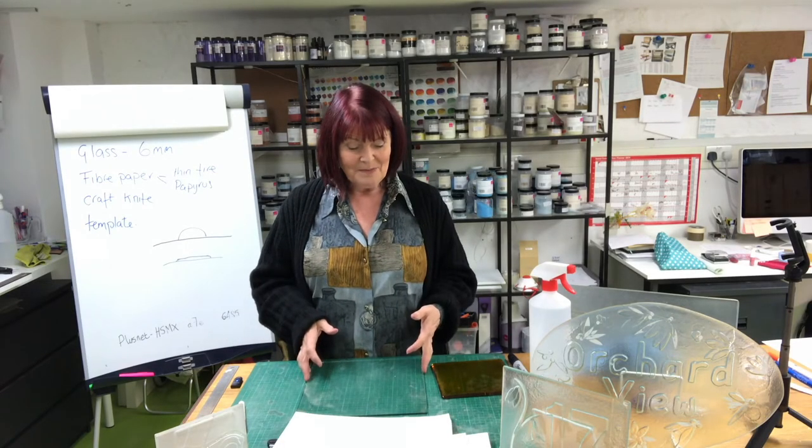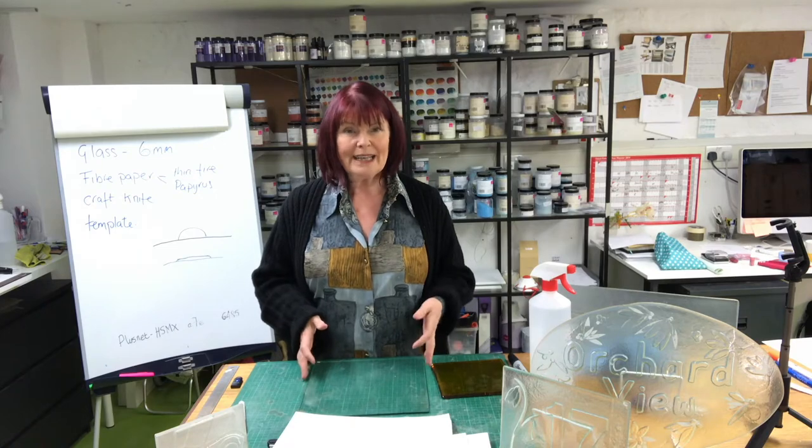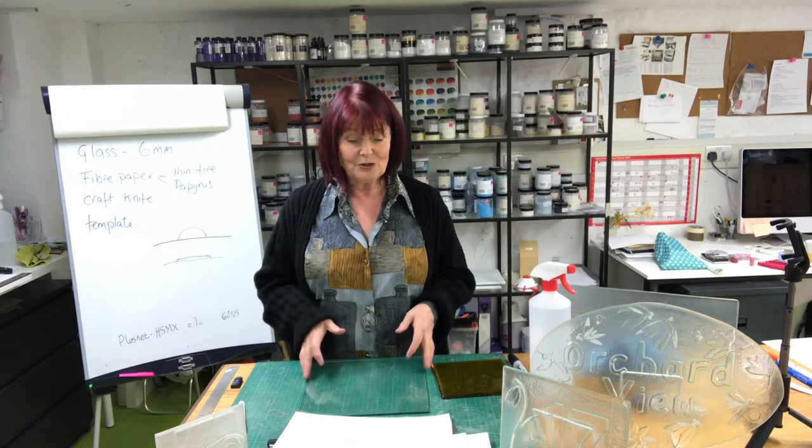Welcome to one of my fun makes. I'm going to be explaining all about kiln carving in this tutorial. I think it's such a fun thing to do. Basically if somebody can cut a square of glass out, then you can make something really cool using the method of kiln carving.